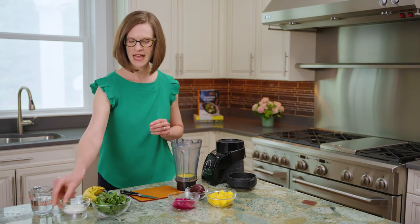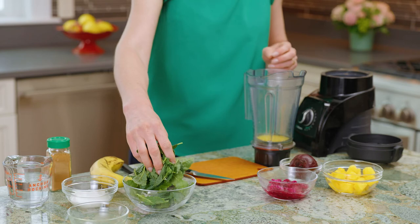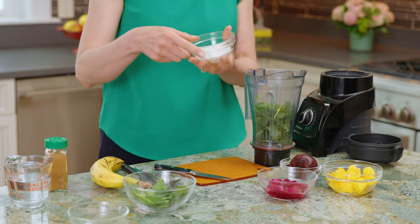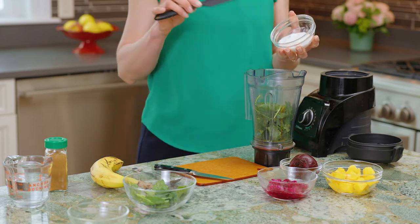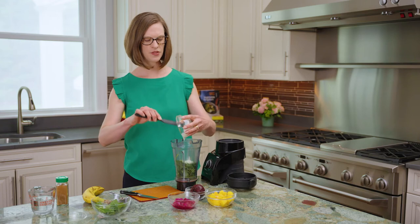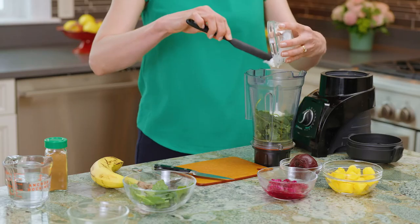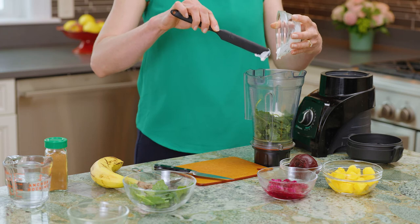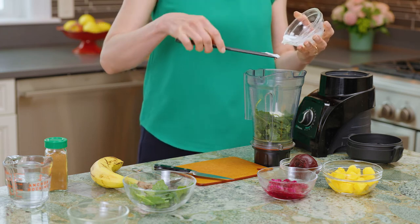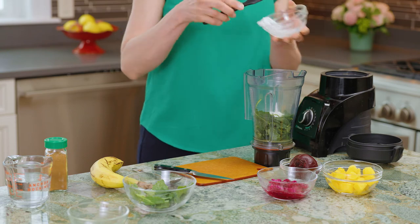To that we're going to add a handful of baby kale that's been pre-washed, just putting that into the blender. And a quarter cup of Greek yogurt — this is going to add another seven grams of protein to this smoothie. I like to put the greens beneath the yogurt because the yogurt is actually weighing the greens down, so they're going to hit that blade of the blender and blend a little bit more efficiently.